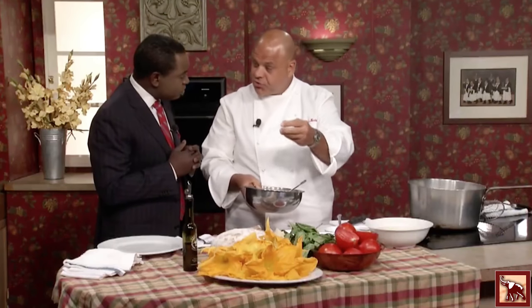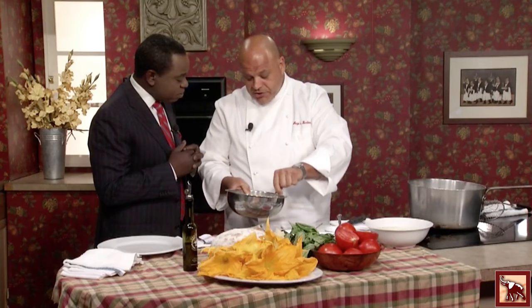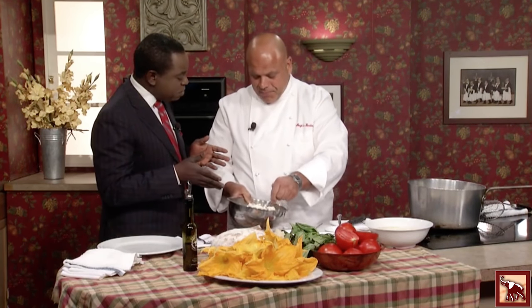Now you can get creative — you want to add lobster, shrimp, crab, or sausage. You can really jazz it up a little bit. But keep it simple. It's a vegetarian dish and it's summer. So let's get one of these beautiful flowers.